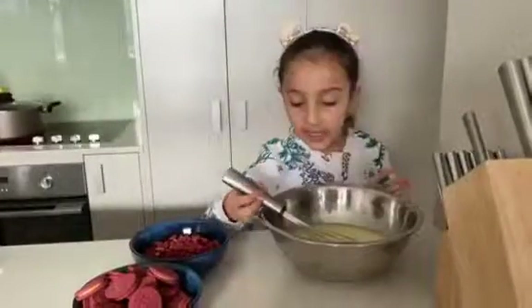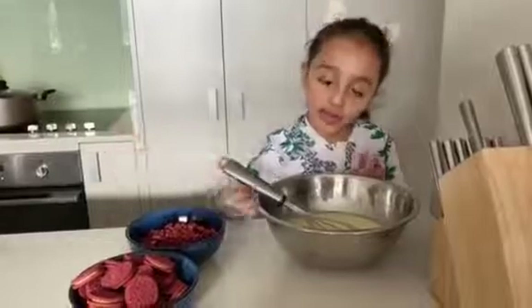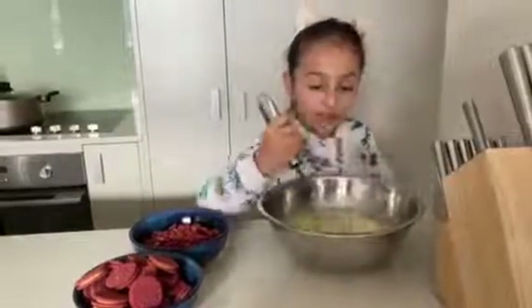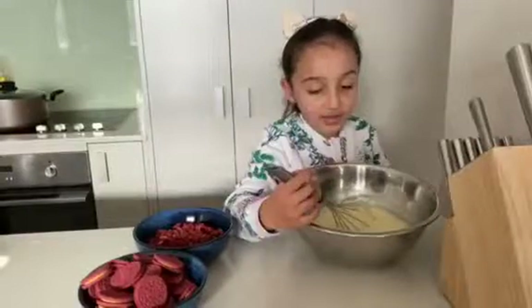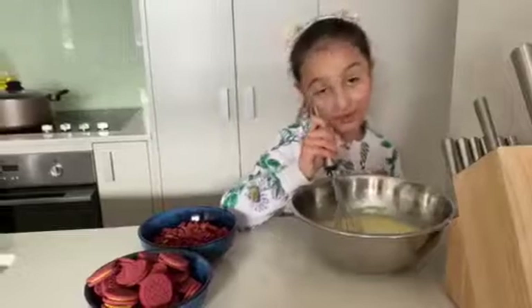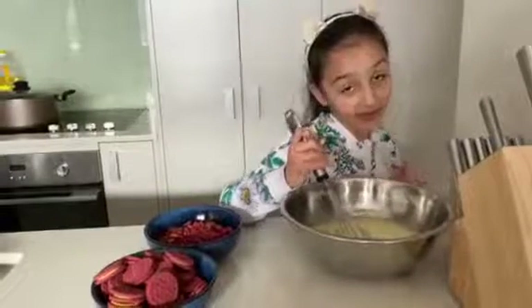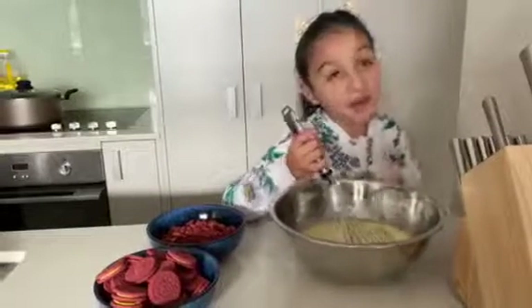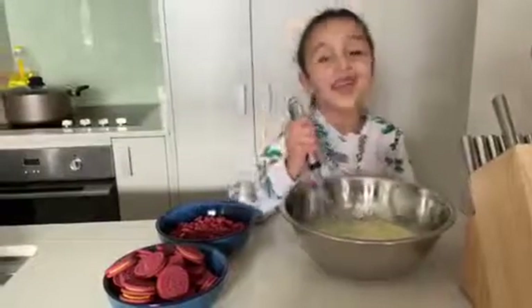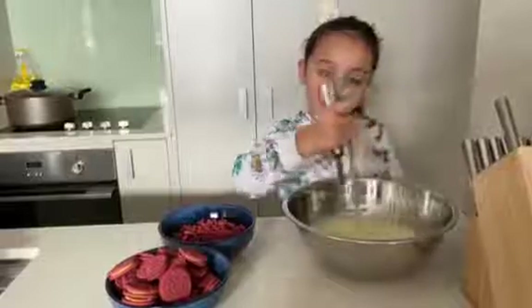I added the lemon juice and the corn and sand milk. You guys have to mix it very well, but not too fast. If you do it too fast, you're going to need to take a bath because you're getting so dirty and you'll have to start from the beginning.